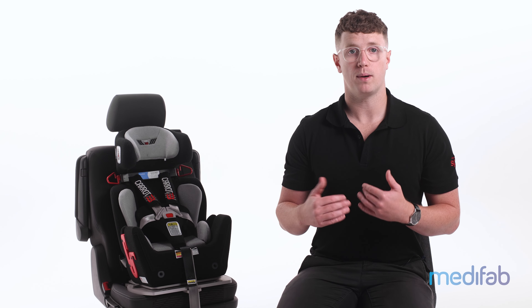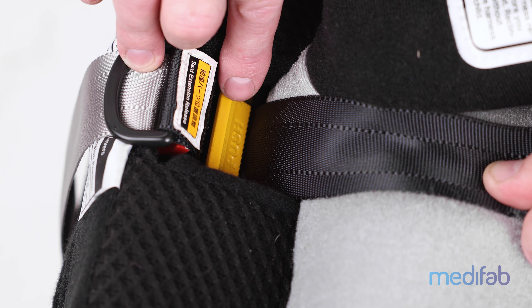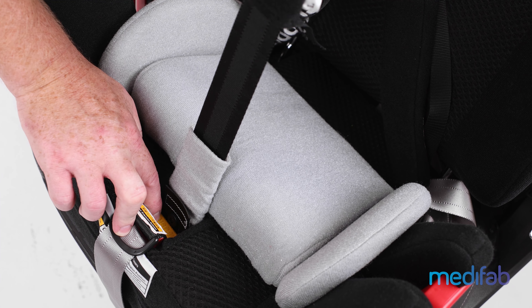If the anterior support pad needs to be adjusted in height, this can be done by pressing the yellow lever and moving the support pad higher.